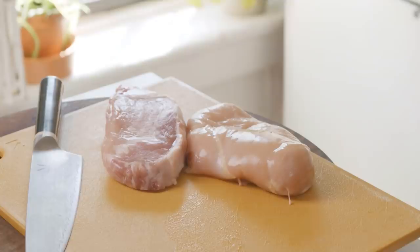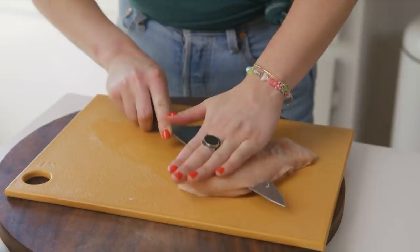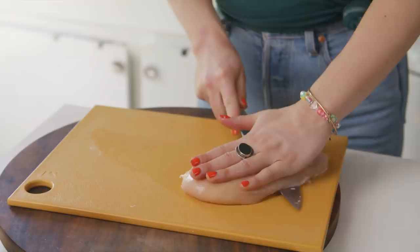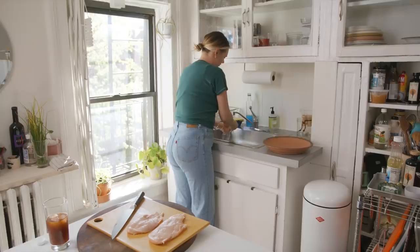We'll do one pork chop, one chicken breast. We do want to sort of cut them down so we're not pounding out something too thick. It's easier with a chicken breast because there's less marbling, but don't stress — we are going to pound it out so it will even out in thickness. You're looking to start with something that's about a half inch thick.